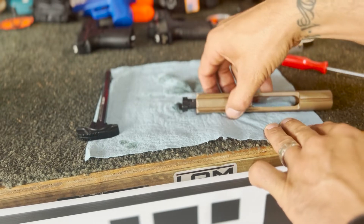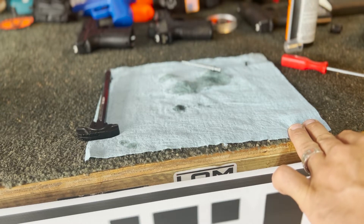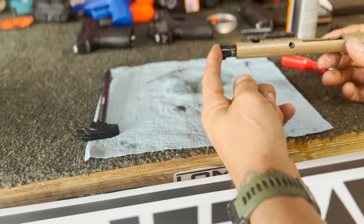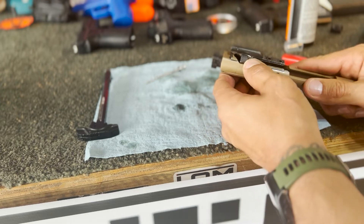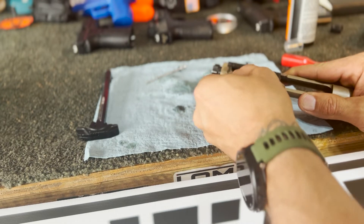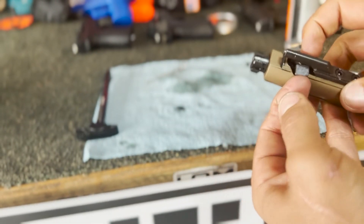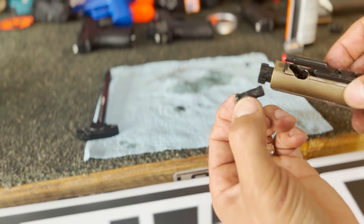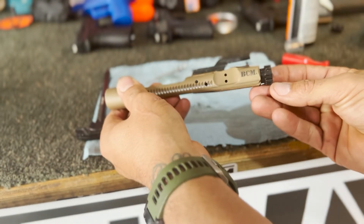Next step is to take your BCG and flip it up — the firing pin will fall right out. Now push your bolt back like this, and we're going to be removing the cam pin. Your cam pin you should just be able to turn to the side, just like that. Then reach in there with your fingernail, push it up, and remove your cam pin. Set that off to the side, and now your bolt should just come out just like that.